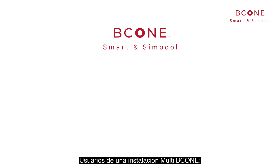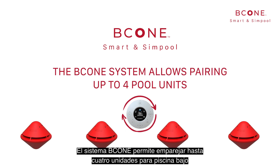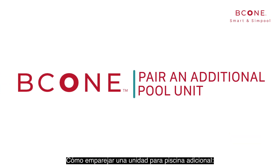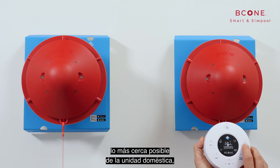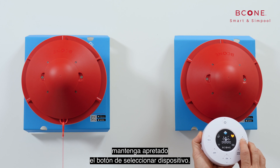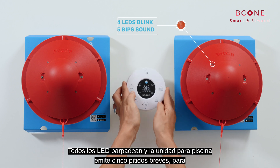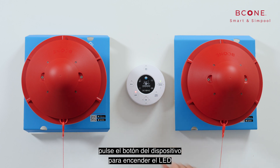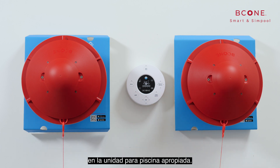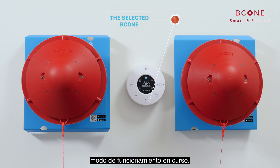Multi-B-Cone installation: the B-Cone system allows pairing up to four pool units with one single home unit. To pair an additional pool unit, hold the pool unit vertically as close as possible to the home unit, then press and hold the select device button. All LEDs blink and the pool unit sounds five short beeps to indicate successful pairing. To operate the selected unit, press the select device button to light the LED of the relevant pool unit. After selecting a pool unit, one of the operation mode LEDs lights up for a few seconds to indicate the current operation mode.